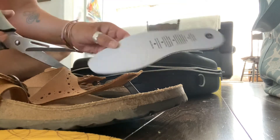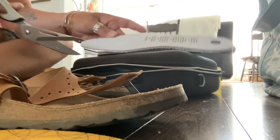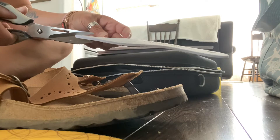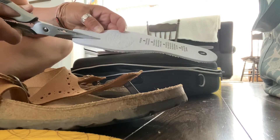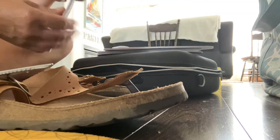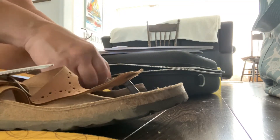Then turn it over so you can see the technology, because you don't want to cut that part. Just cut a nice slit down where the toe groove will go, then slide it back over.